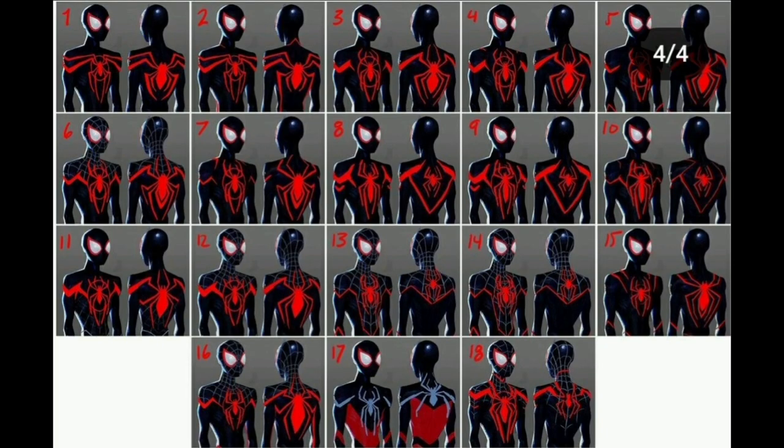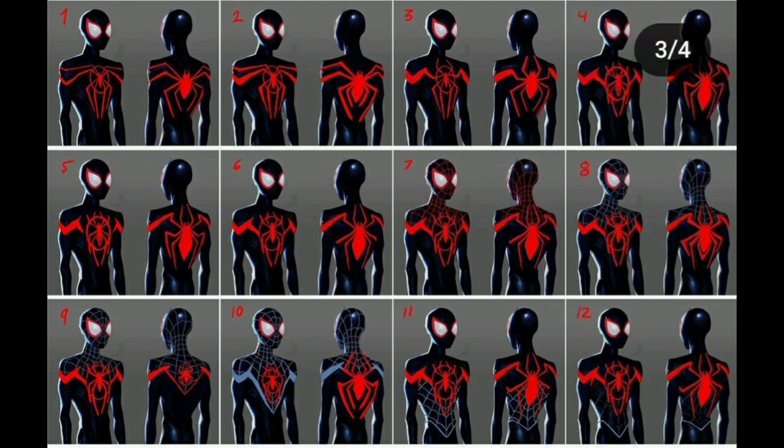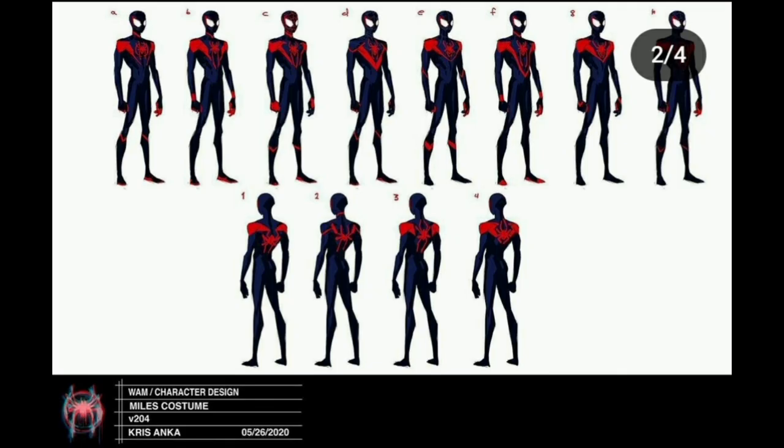Miles's suit had the biggest change — there were so many different designs and ideas around where to put the webbing, what symbol the suit should have, and the red lines going through it. They decided to go with red stripes down the side bleeding from the armpits, which I thought was a funny and great costume design choice.